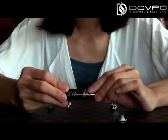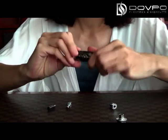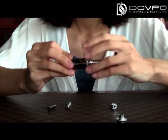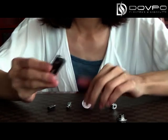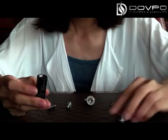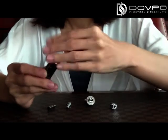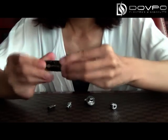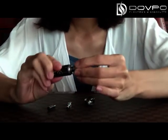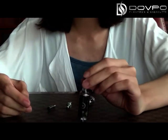And now I will show you the last configuration. Take down the round drip tips and put on the drip tips adapter. Then you can put on the drip tips you like. This is the fourth configuration.